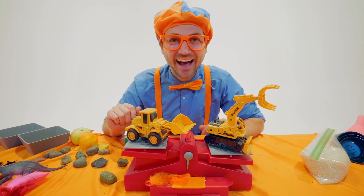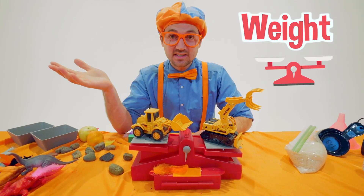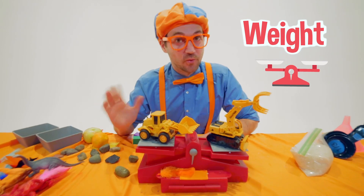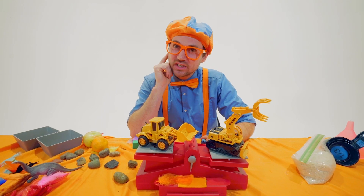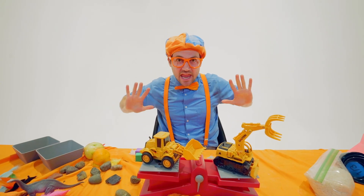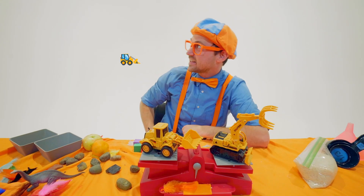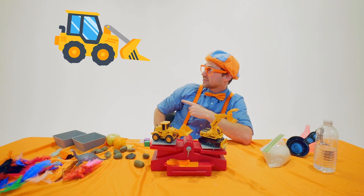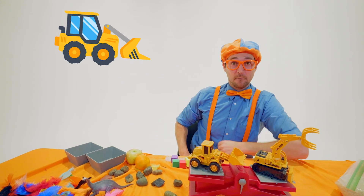Hey, I have an idea. Since we're talking about weight and machines are really, really, really heavy, let me think about a machine that is very heavy, low to the ground, and can push everything out of its way. Do you know what machine that is? Yeah — look at the big front blade on it — a bulldozer! That is a bulldozer. I think we should learn and watch the bulldozer video.